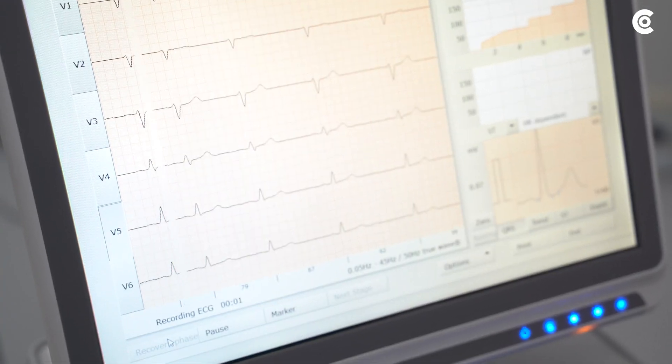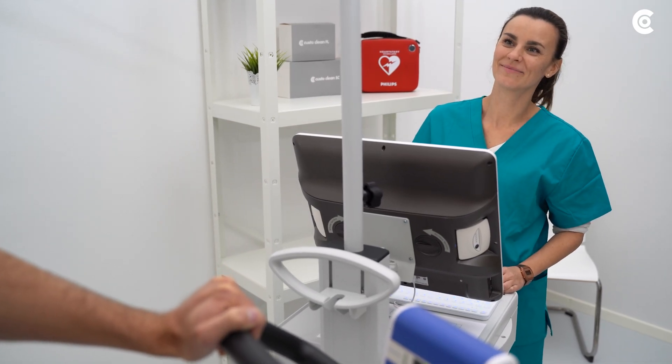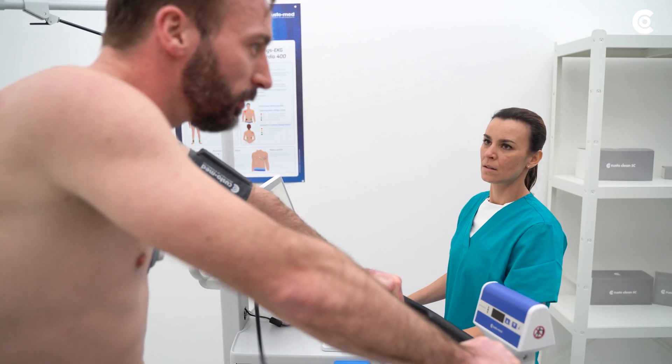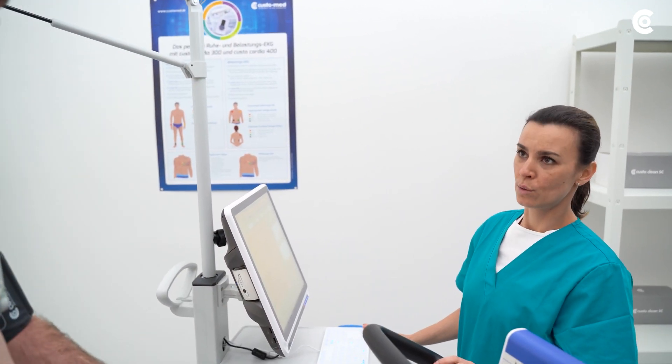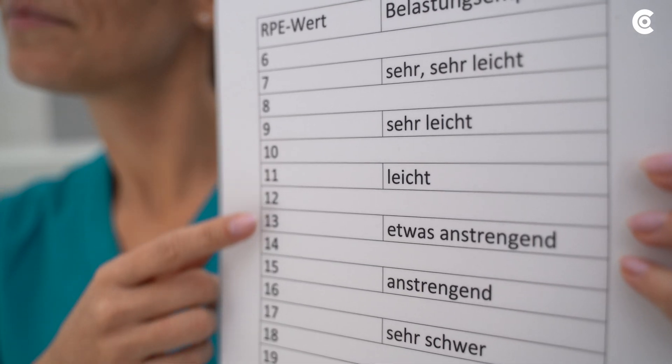Then start the examination and guide the patient through the individual phases. Always take care of the patient's condition and values. Interrupt the process with upcoming overload of the cardiovascular system as well as other indications of over-straining. Conduct the interrogation according to the Borg scale during the measurement.